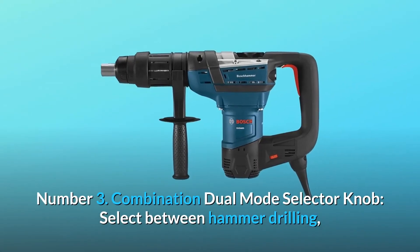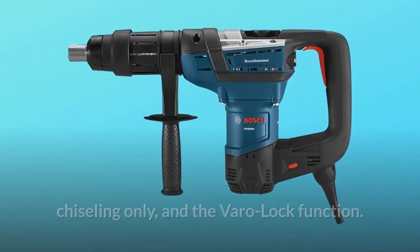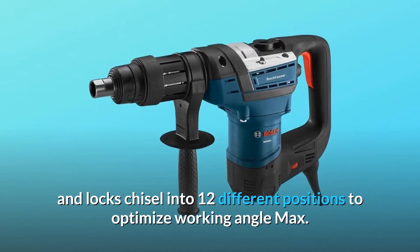Number 3: Combination dual-mode selector knob — select between hammer drilling, chiseling only, and the Vero lock function. Number 4: Vero lock positioning — rotates and locks the chisel into 12 different positions to optimize the working angle.